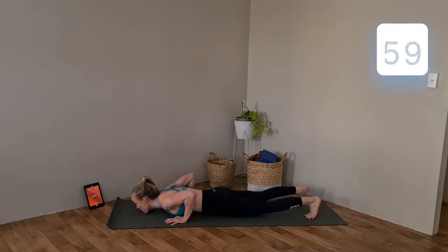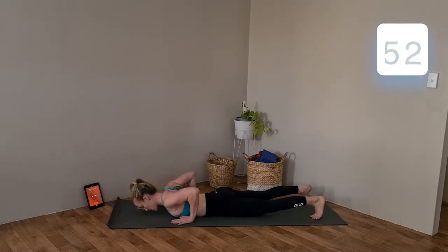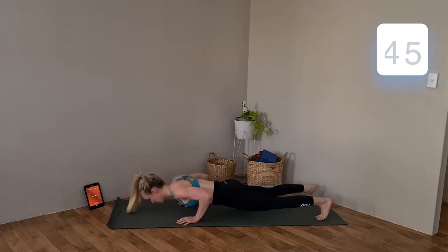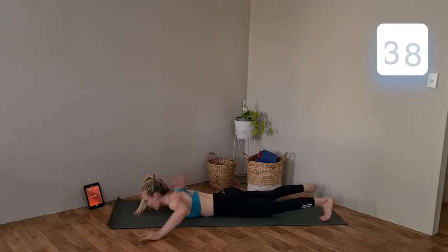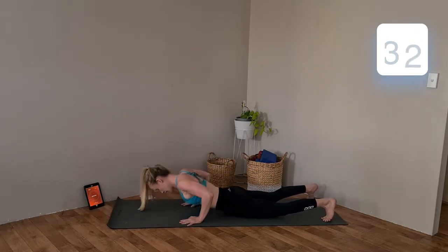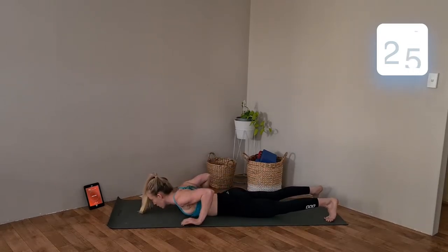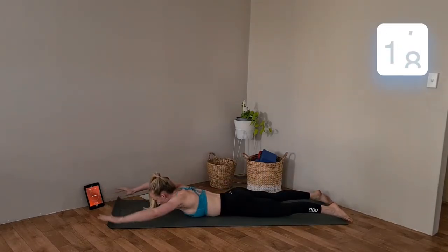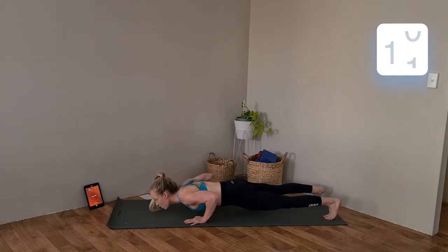Off we go — push-up, reach. Strong through those arms. These don't need to be rushed, take your time. Aiming to keep those shoulders down, abs all nice and strong. We're past halfway. Remember if we need to, we can simply lower down to knees to make it a little bit easier. But if you can, up on those toes — make sure we're not arching, tucking tailbone, and keeping shoulders down.